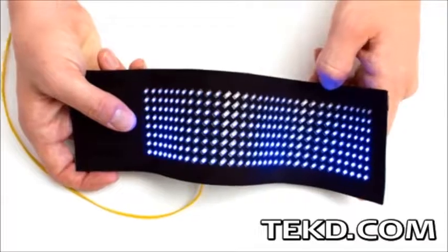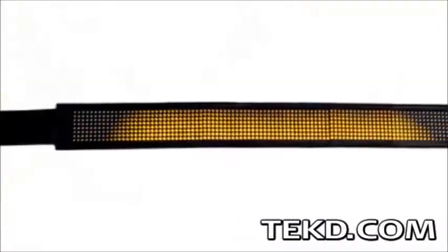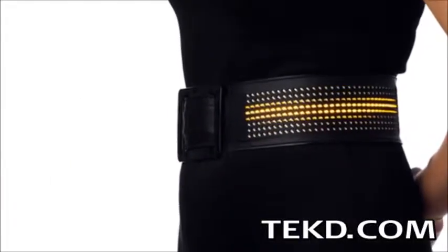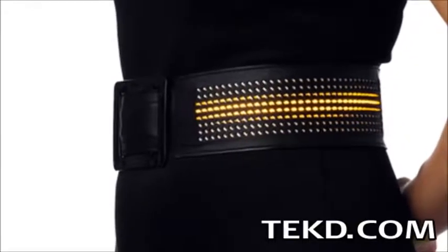FOSS is currently being developed in three different forms to match your unique needs, from single to double height and in a fashionable belt. The belt is more of a fashion accessory and uses the app to display different patterns, animations, or whatever you want to show the world.